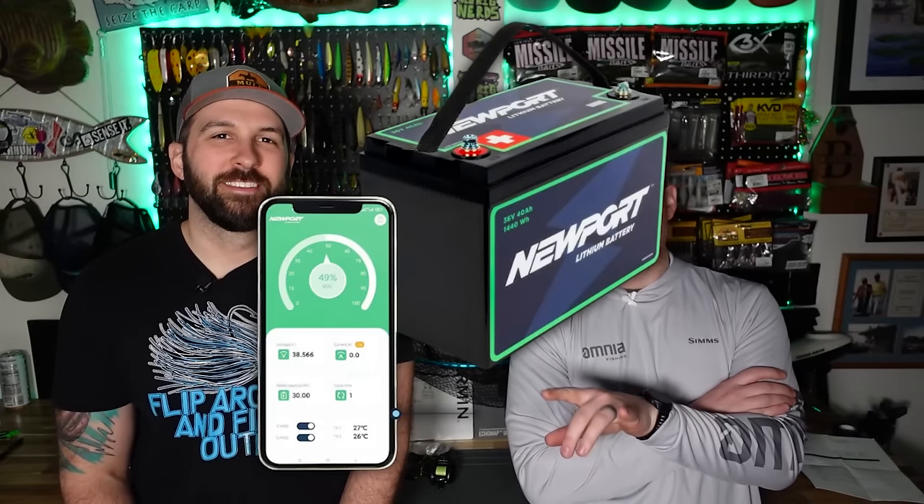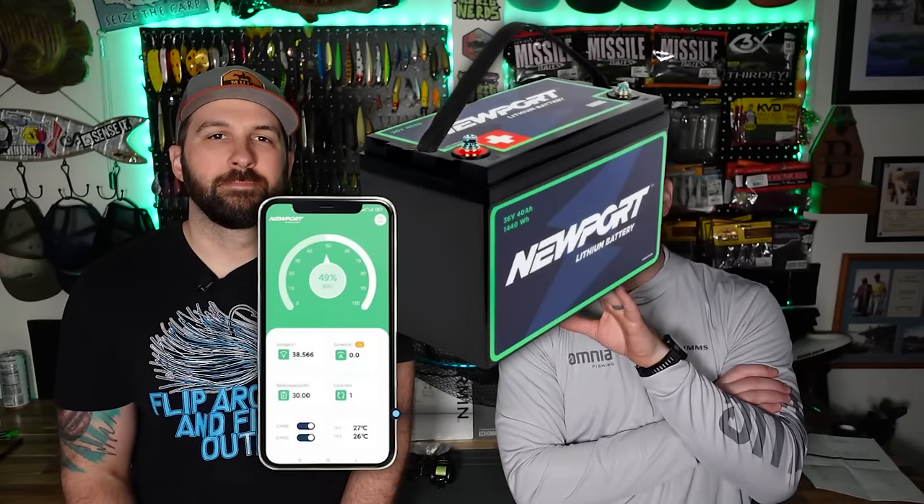We'll also be testing the Newport battery systems — a huge talking point for a lot of people. They're the Bluetooth-enabled, best-of-the-best at this point. We've used Dakota Lithium and we're going to be using a couple of new batteries for comparison. The Newport motors and batteries are being sent to us at no charge. Just so you know, we were extremely clear — as we are with anybody who sends us any product — it's no strings attached. We're going to say what we want to say. Newport truly believes in their product and we had a very transparent conversation with them.